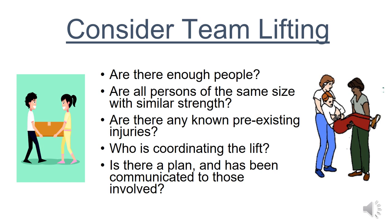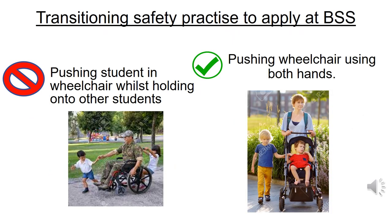Are there any known pre-existing injuries? If so, don't lift. Who is coordinating the lift? Nominate one person to coordinate where you are moving and how you are moving there. This also includes: is there a plan, and has this been communicated to all those involved in the lift? These are safety practices to put in place to prevent manual handling based injuries for all staff of Ballarat Specialist School.